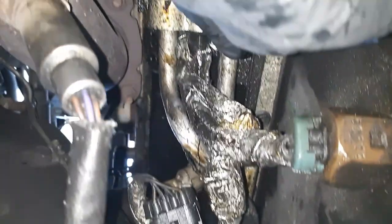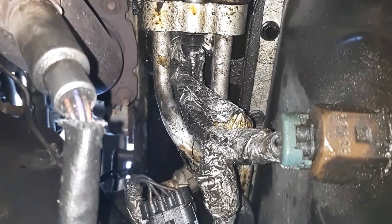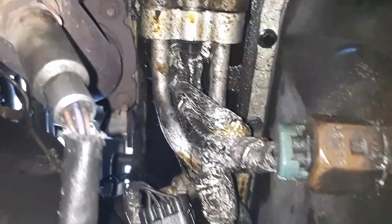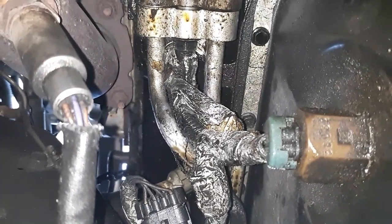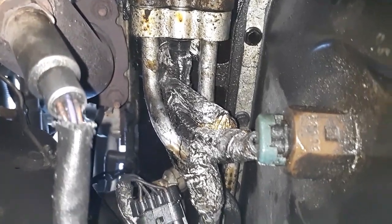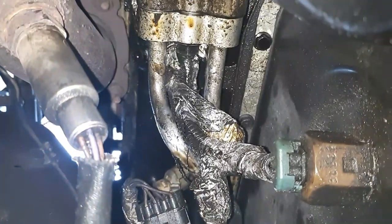That is a 15mm. I tried a 9/16th and it won't even go over it, so I'm pretty confident it's a 15mm. Probably going to have to put a box wrench in there and just a quarter turn at a time. I might be able to get a ratchet back there once I get all the wires out of the way, but we'll find out.